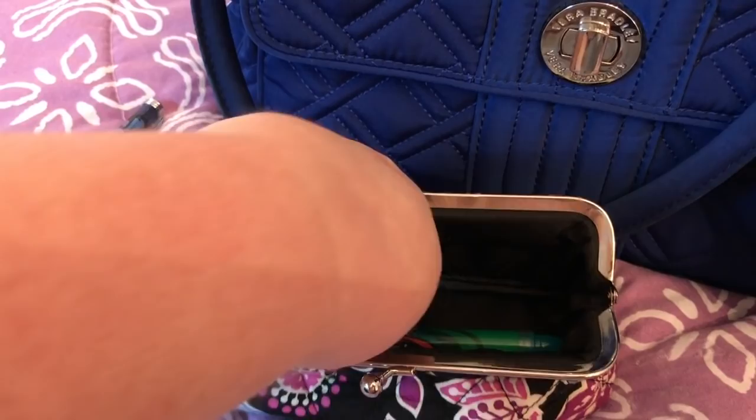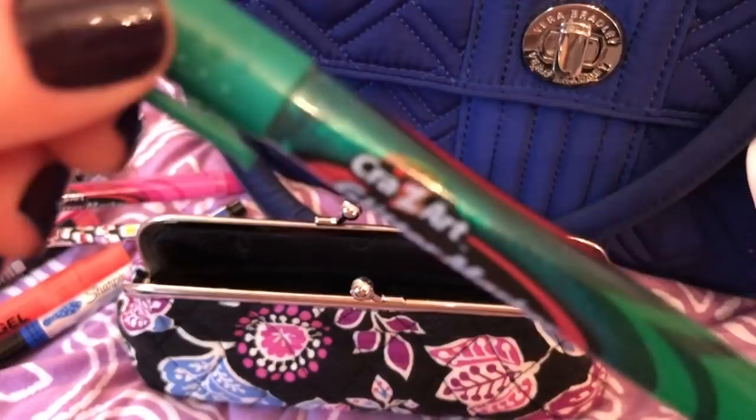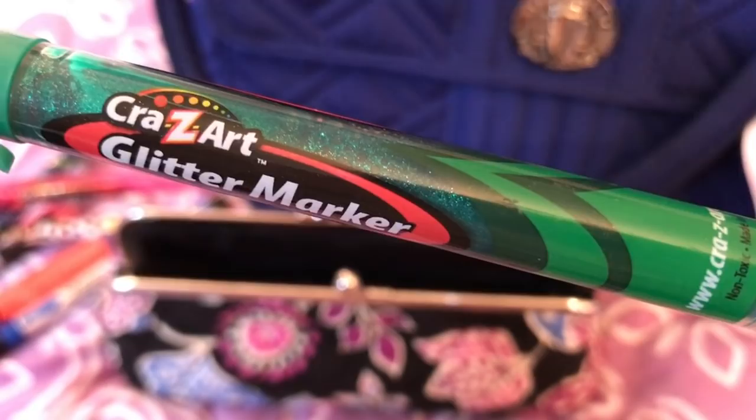This glitter marker writes really well — it's a nice green color, and I have other colors too. I got this from the Dollar Tree and it writes very well.